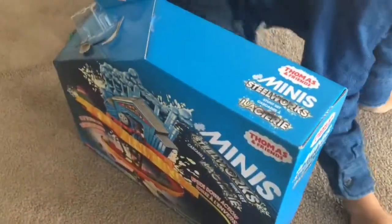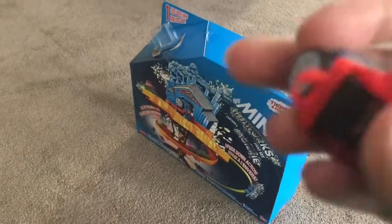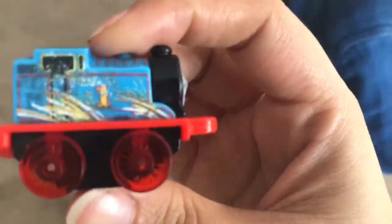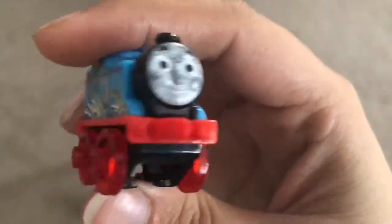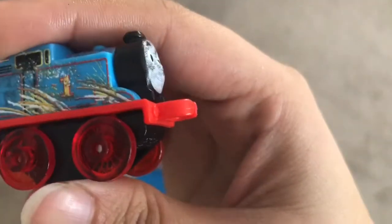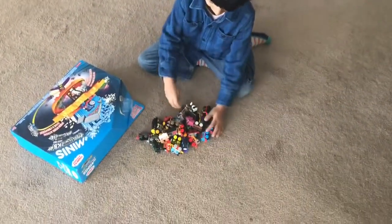And what do you got there? Thomas. It's a Thomas mini. And he's got more — he's got lots more. There's a fireworks on the Thomas. Wow, he's got a lot of collection. He's got so many minis.